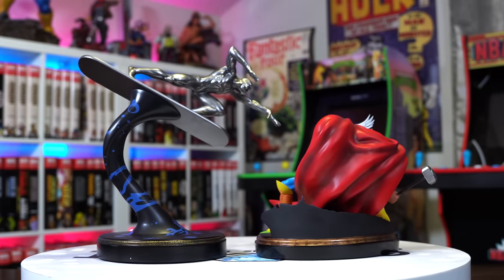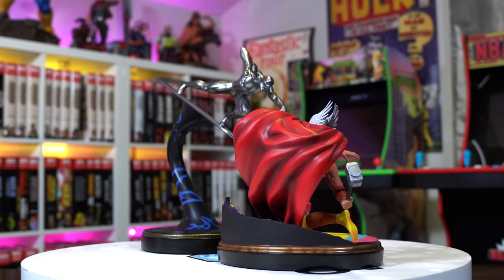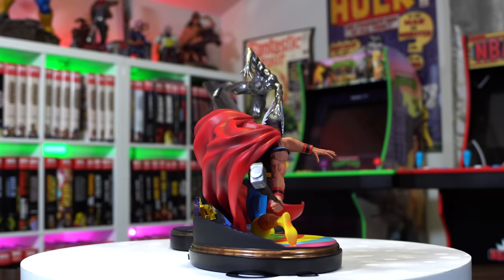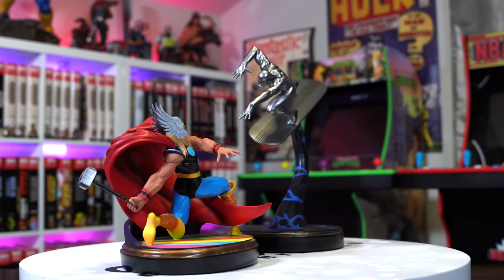Let's get these guys on the table together — wow, awesome! There you go: the epic, iconic Silver Surfer issue four recreated in three-dimensional statue form. Thor vs. Surfer — who will win? Let me know in the comments below.